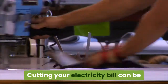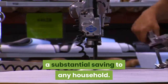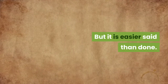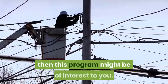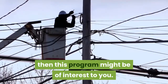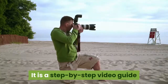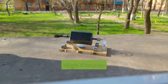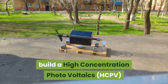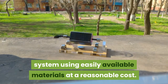Tyranny Liberator — cutting your electricity bill can be a substantial saving to any household, but it is easier said than done. If you are tired of paying huge electricity bills, then this program might be of interest to you. Tyranny Liberator reveals a unique system to cut 70% of your electricity bills. It is a step-by-step video guide and eBooks which will show you how to build a high concentration photovoltaics (HCPV) system using easily available materials at a reasonable cost.